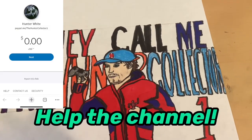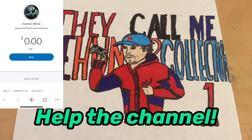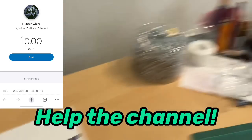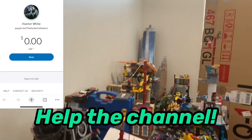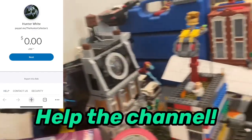My PayPal is in the description — it's supposed to help me out with getting more games to react to and art supplies. I wanted to do a huge Lego Avengers Tower, so I need money to be able to do that. As you can see, I like to build a lot — I have a robotic arm and a huge Lego City.